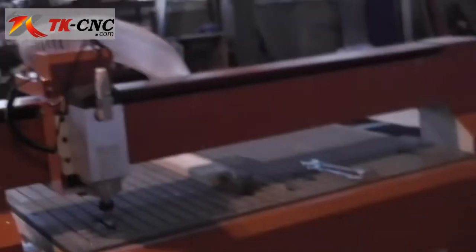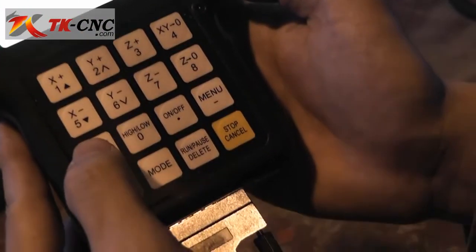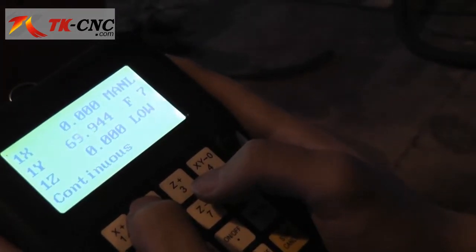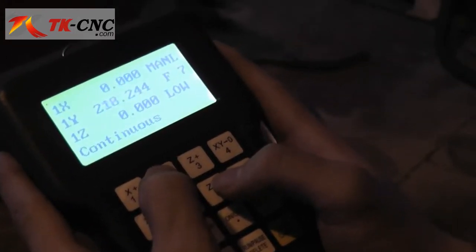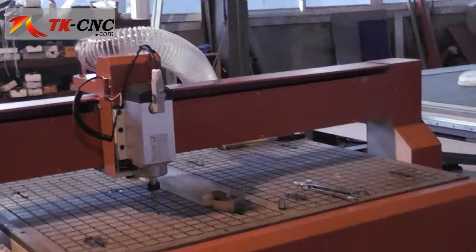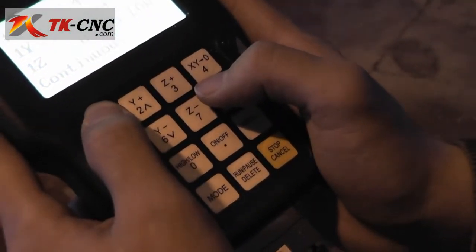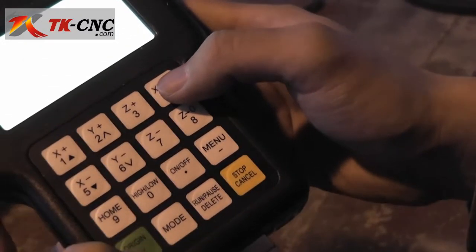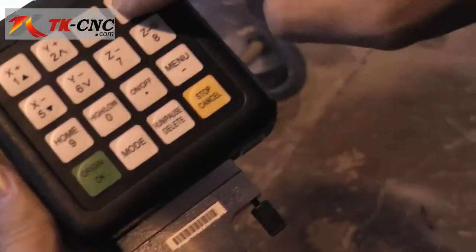You can use the home key after moving the spindle to send it back to the home position. When you are ready to begin work, use the control panel to move the spindle directly above the workpiece. Then press the X/Y zero key to set your origin position.